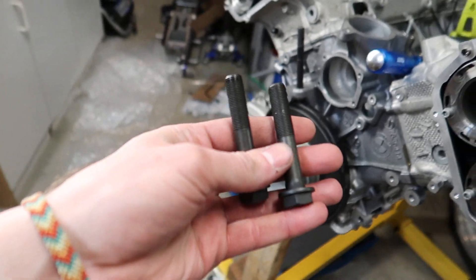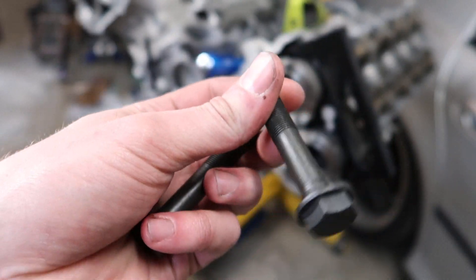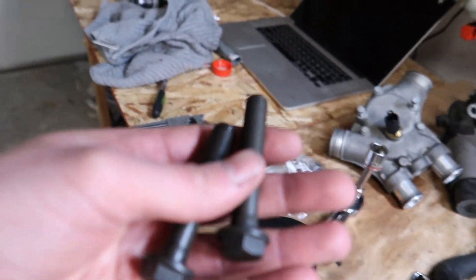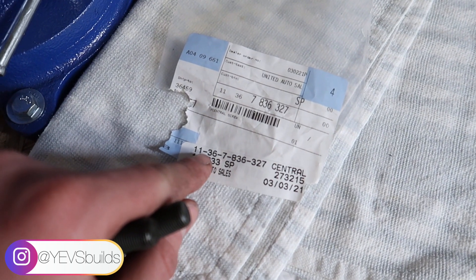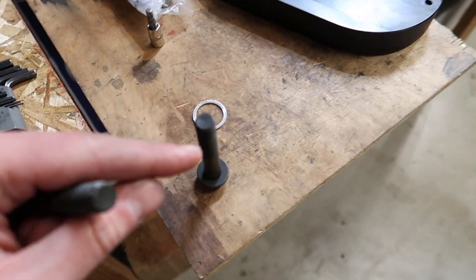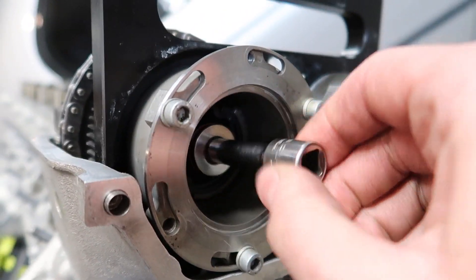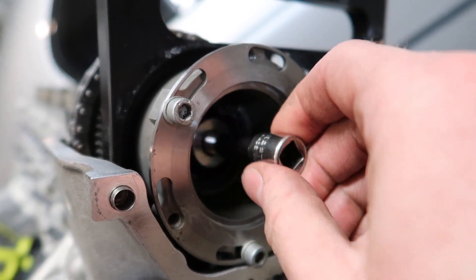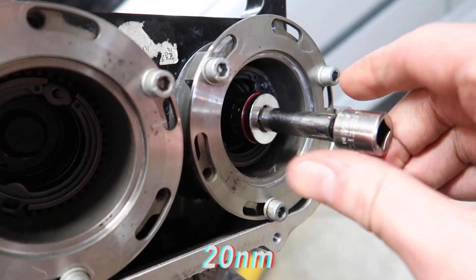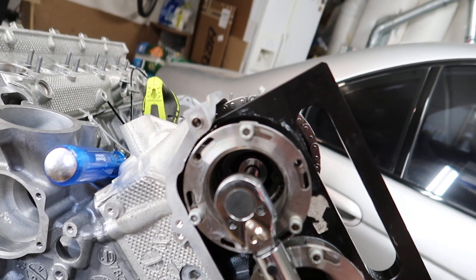Next, take these central bolts — they hold the gears to the camshafts. First, you want to get new bolts because these are stretch bolts and BMW TIS does recommend buying new ones if you ever remove the Vanos. The part number on these central bolts is 11 36 7 836 327. Lubricate the thread as well as where the hat is — that's where most of the friction happens. Take an 18 millimeter, hand tighten them, then BMW TIS states to torque them down to 20 Newton meters and give it 180 degrees on each bolt. I'm going to do 20 Newton meters and then 90 degrees on each bolt, then go back and do another 90 to make it more even. Torque them until you hear a little click.